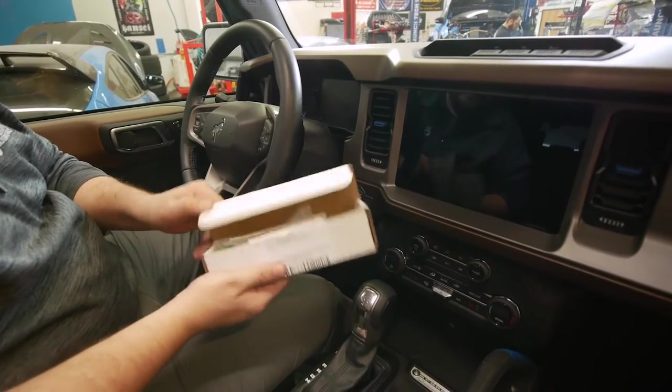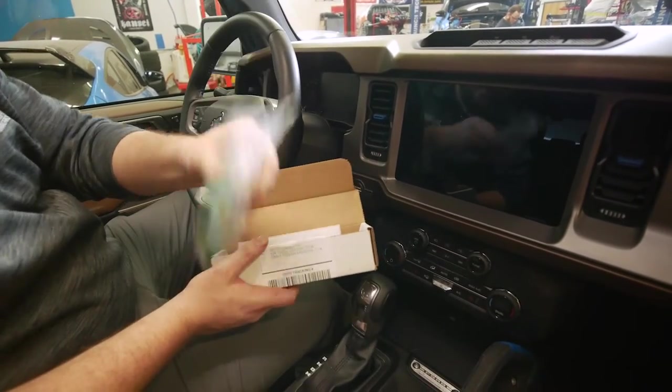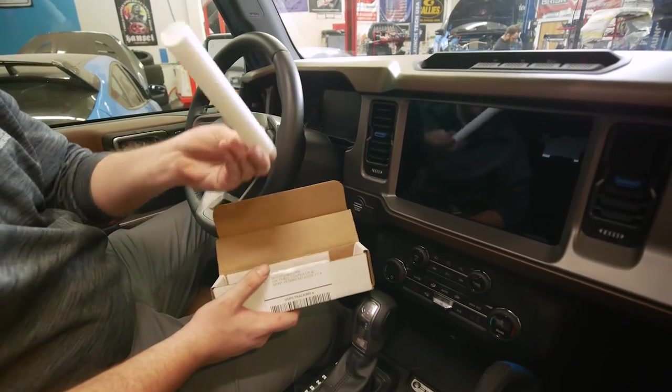The screen protector is going to come in a box like this. We're going to open it up and you're going to see a few things: we have our install kit and then we have the screen protector itself.